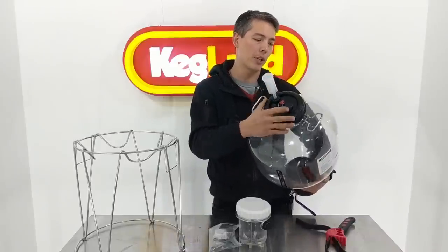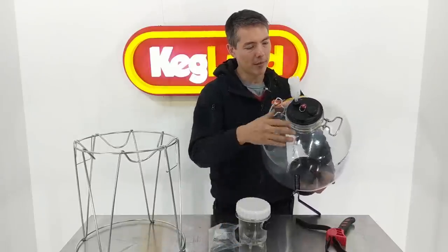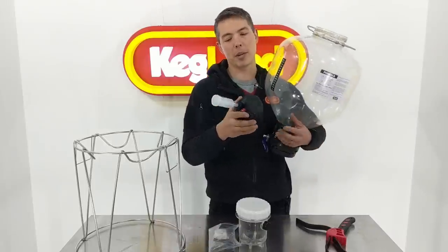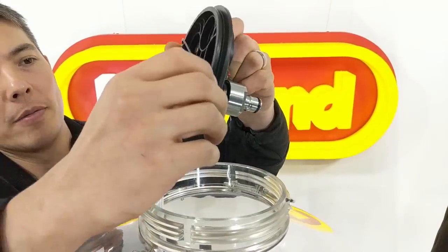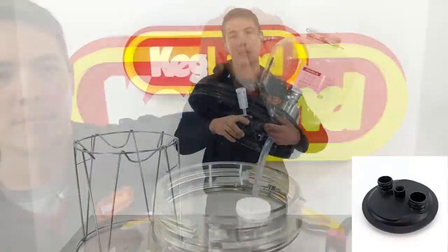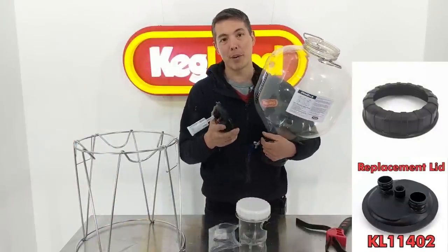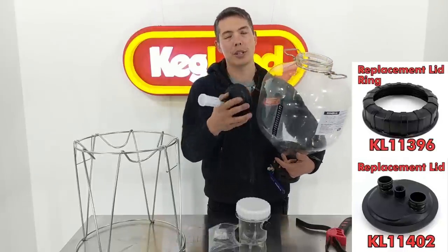The stainless steel handles have a much higher level of quality, especially for those really big fermenters like the 55 liter - it's quite a lot of weight and we didn't want someone to drop it and crack or break the handles. The stainless steel didn't add that much price, so we definitely went with the highest quality finish. The lids are made in a similar way with the neck ring, but the lid body itself is quite different. You've got this radial seal O-ring, which holds itself into place much better and seals without as much force to push it down.